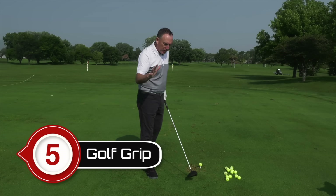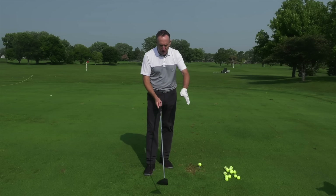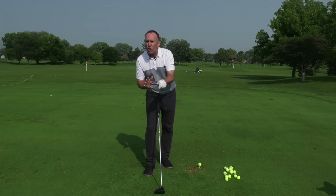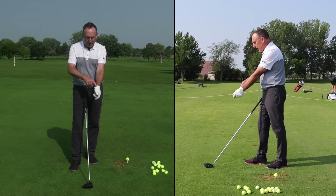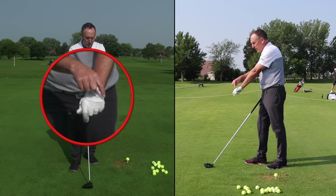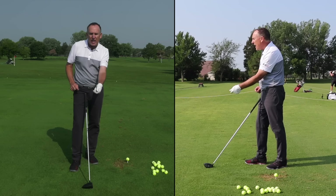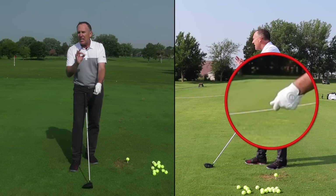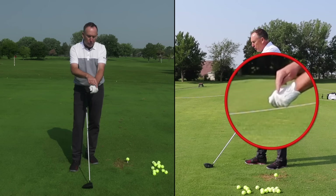Number five has to do with the grip. As we get a little bit older, one of the core concepts of the vertical line swing — and in the book 'The Bad Lie' — is a lead hand grip that's a little bit stronger. If I just take my lead hand and rotate it on top, that's what we consider stronger. I can see two, three, four knuckles. The more I rotate it the other way, that would be weaker. In the vertical line swing, we promote a slightly stronger grip — two to three knuckles.